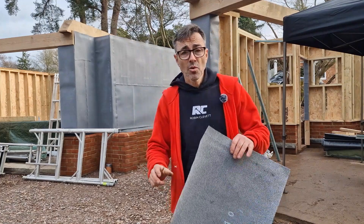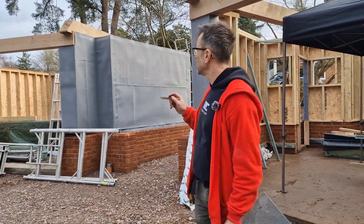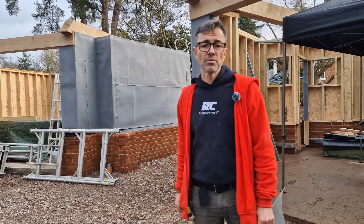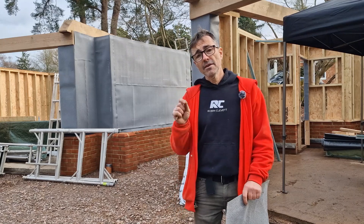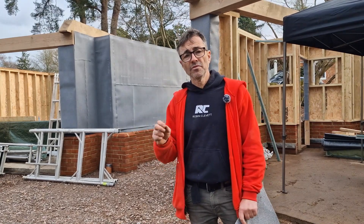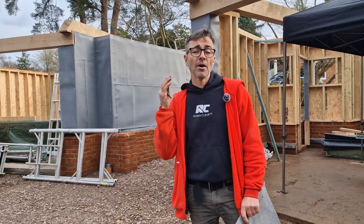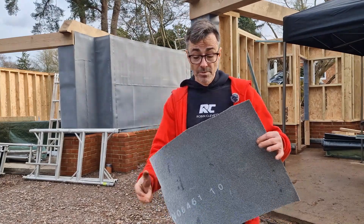This is what it looks like — we've got it all around here. The next lot we'll put on is when I put the gables in, so we'll get the trusses on this roof, put the gables in, and then put the bat safe on those gables as well. So make sure you look out for this if you're a building contractor or a homeowner who's had to go down this route — if it's part of your planning condition, you've got to use it.